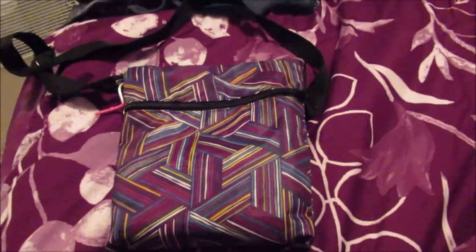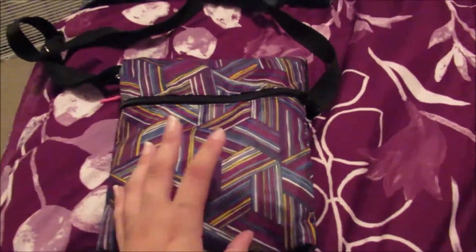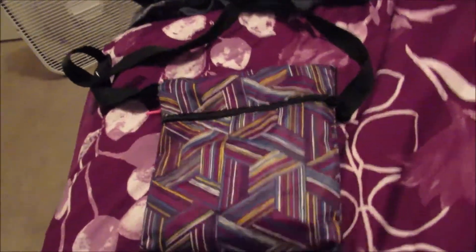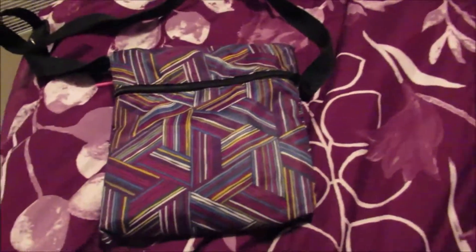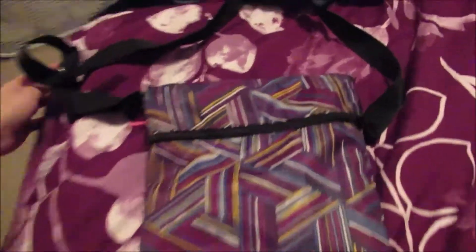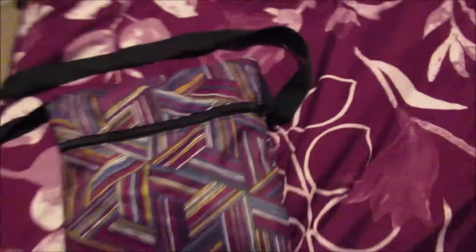I found this bag at the Dollar Store — it's one of those tall thin bags, that's what it said on the label. They come in multiple different colors but I thought this one was kind of neutral so that if Andrew takes him out, he can take him out too. It's kind of just like a side bag, not like a purse.